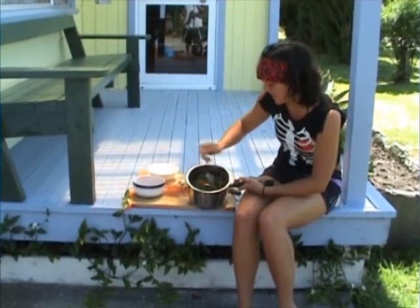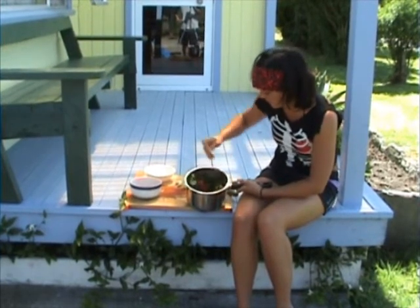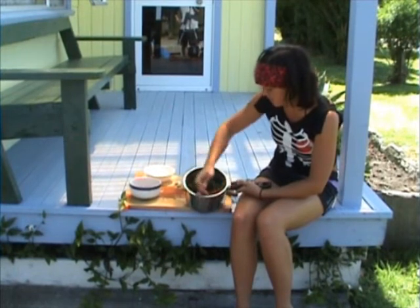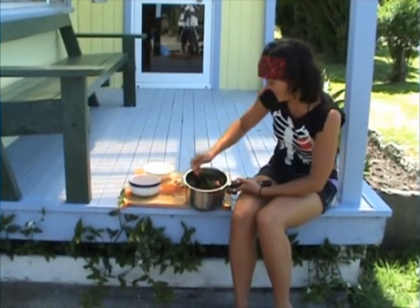Salad doesn't take as much energy to digest as heavier things — bread, sandwiches, or even some cooked foods. Just make sure you chew everything really well so your digestive system has the best chance to absorb all the goodness in it.